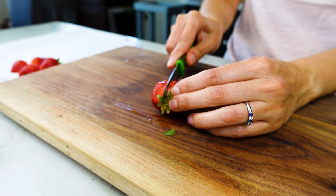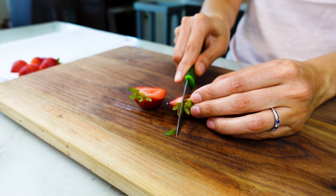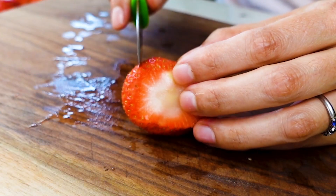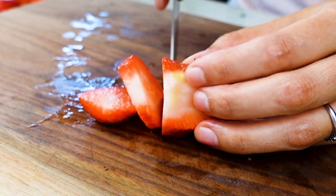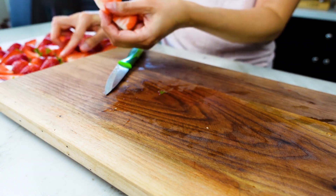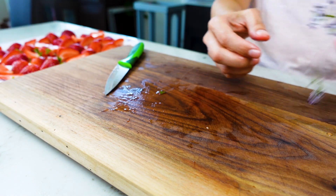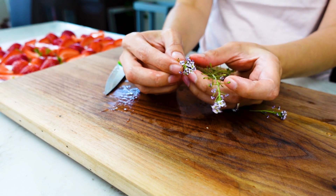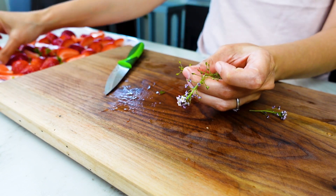While that cools, let's prep our fruit — I'm doing strawberries today. A quick Google search indicates that citrus goes really well with the earthy tones of matcha, so hopefully the acidity of these strawberries will pair nicely. I'm going to leave some green tops for color but otherwise cut my strawberries lengthwise. I also have some flowers from my garden — specifically sweet alyssum, an edible flower that's great for attracting bees to your garden.